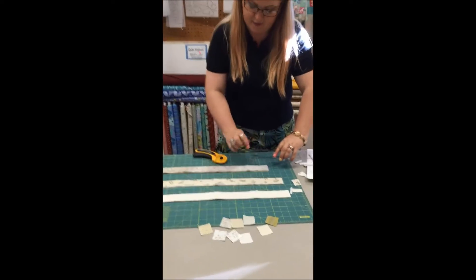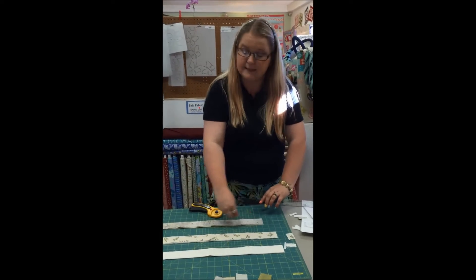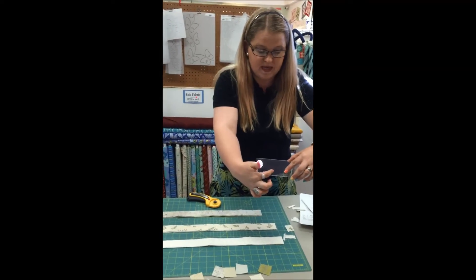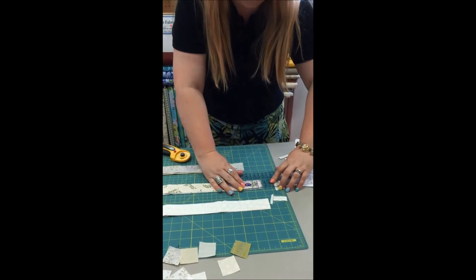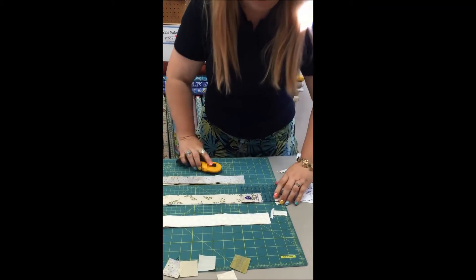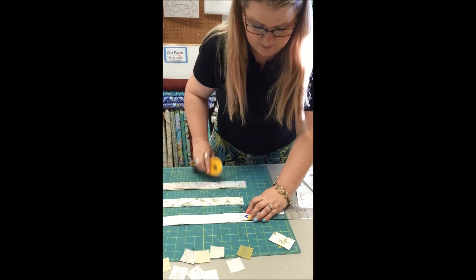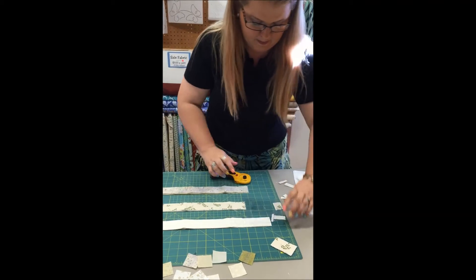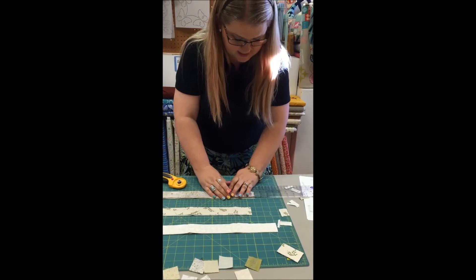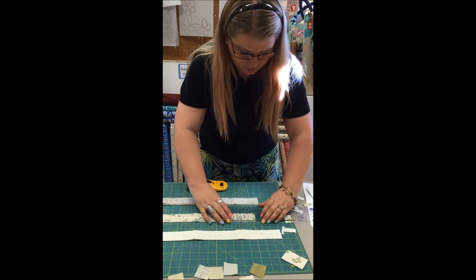I'm not going to cut my next piece out of the same strip set because that would make my pieces match and I want variety. So next I move to the B line on my next stack and make my cut — eight pieces. Then go to the C line, make that cut, come back to my first set for the D line, and then the E line. Each time I'm cutting eight pieces at a time.